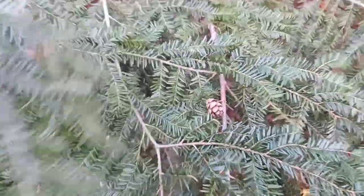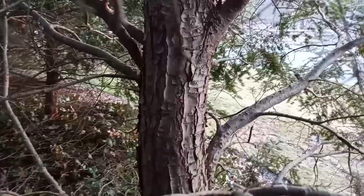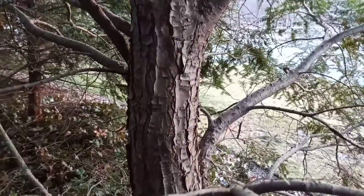But now let's take a look at the bark and finish up. Take a closer look at the bark on this younger hemlock and you'll see it's peely and scaly.